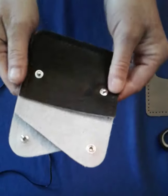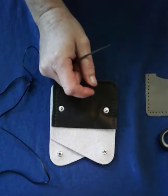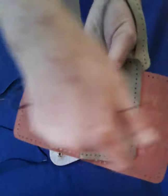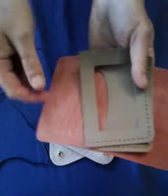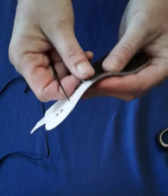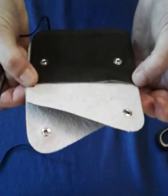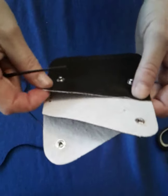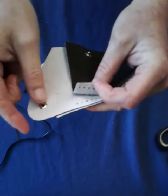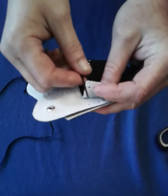With the two pocket coin case, you're going to start here and end here. If you're sewing a wallet — like this ID wallet — you're going to lace all the way around and come back. So how you start them is a little different. To start the two pocket coin case, or some other project that starts in one spot and ends in another and doesn't go all the way around, you're going to start in the middle between two layers of leather, at the start of it.